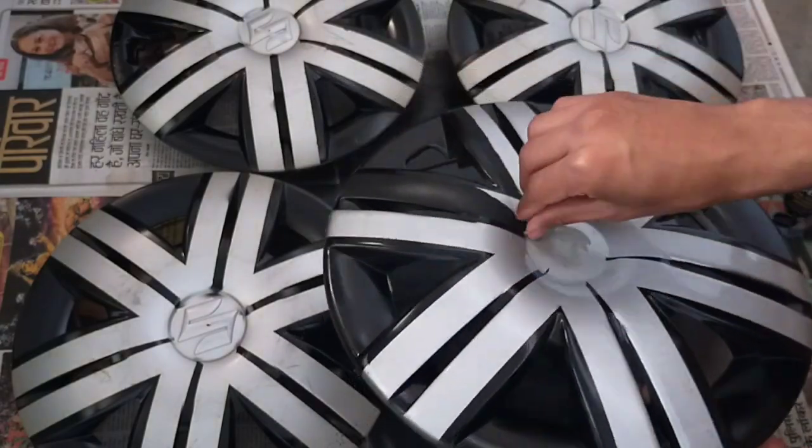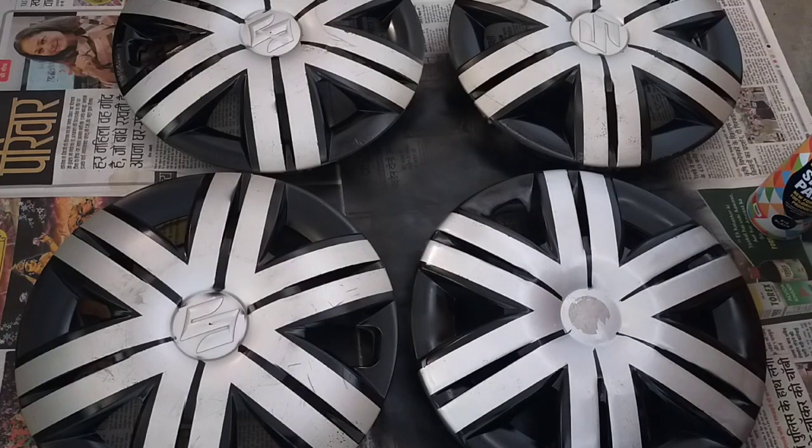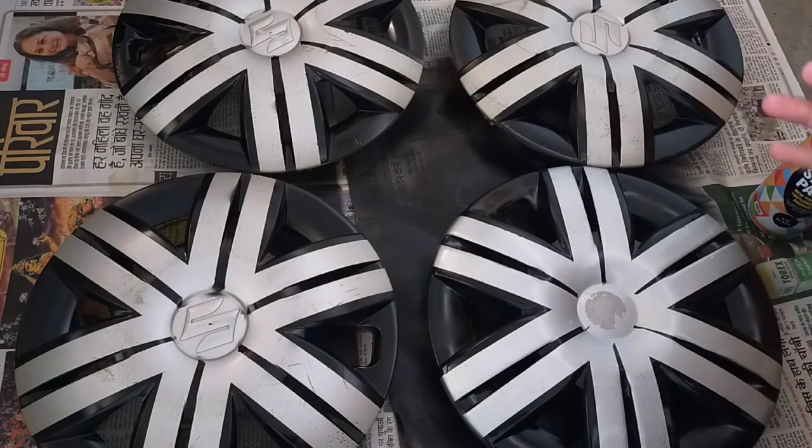As you can see, the wheel covers are looking good — at least better than before. Let's see how they look with the car.